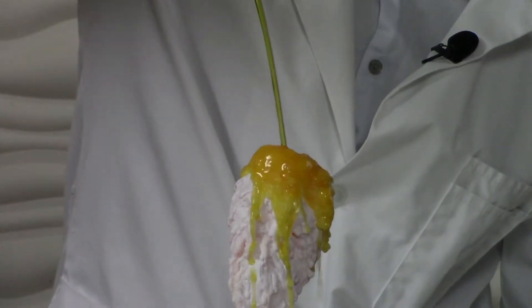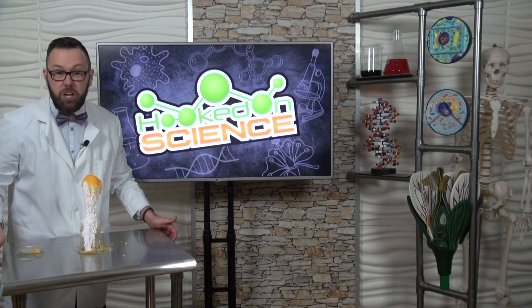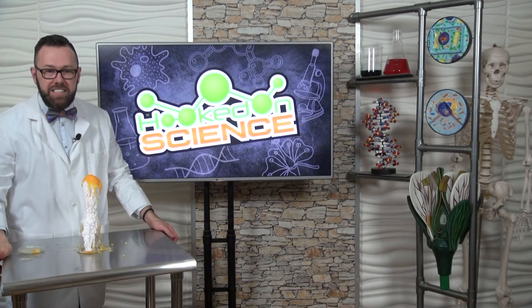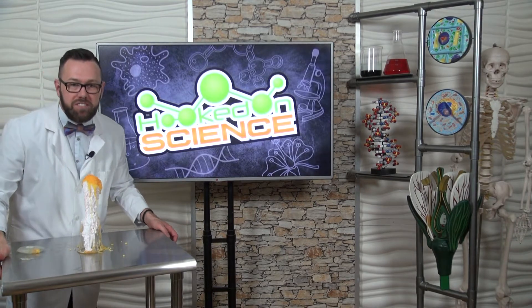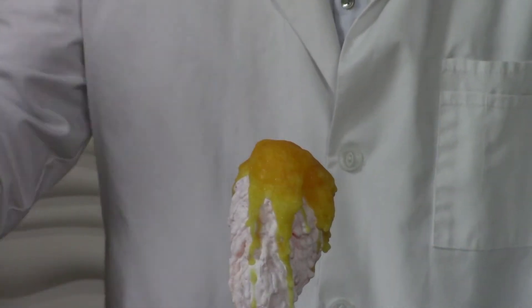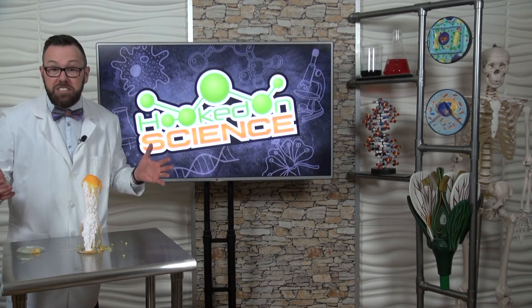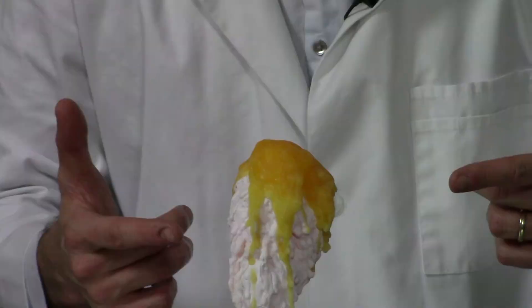Wow, check this out. I'm using a reusable hand warmer to create a hot ice sculpture. The hand warmer contains a super saturated solution of sodium acetate. Once that liquid hits my sculpture, a chain reaction happens, causes it to crystallize, and it looks like this.